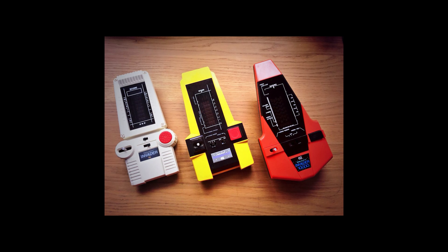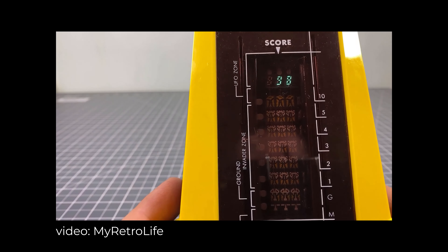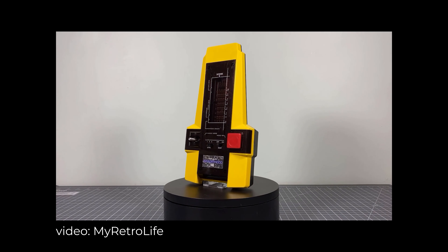Hi everyone. Galaxy Invader handhelds — or Fire Away, or Cosmic Blaster, or just plain Invader, depending on where you grew up and who was licensing it from the original Japanese developer — were a series of electronic games from the early 1980s.